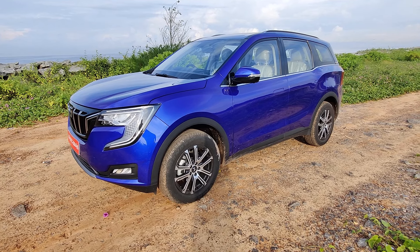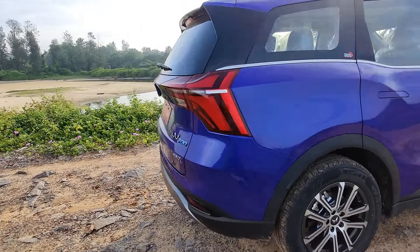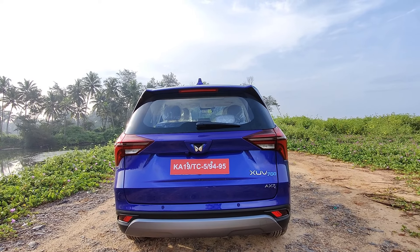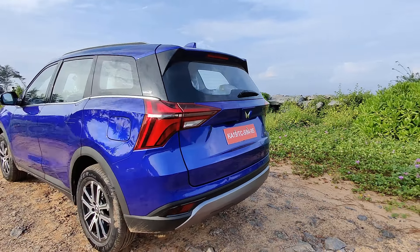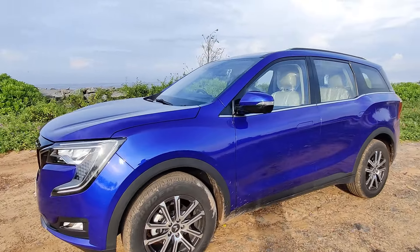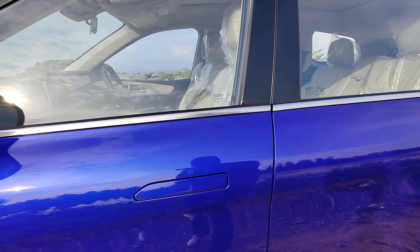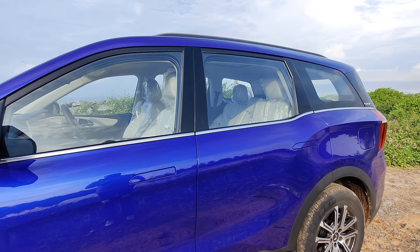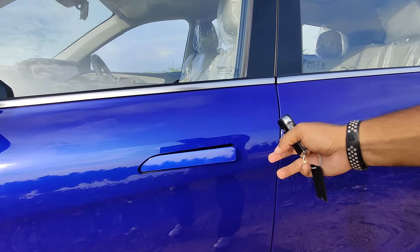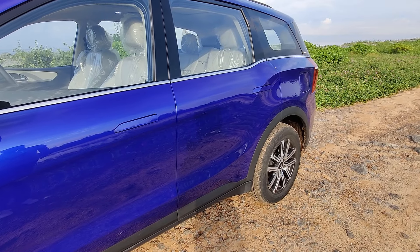The top-end gets 18-inch alloy wheels and the base and mid variants get 17-inch wheels. Let's have a 360-degree view. Talking about the rear side, this gets a very nice-looking rear. One of the best parts of this design is there are no handles visible anywhere — all the handles are hidden. Only when you unlock the car the handles come out, and when you lock it they go back inside.